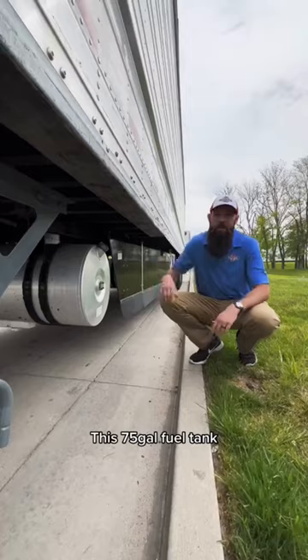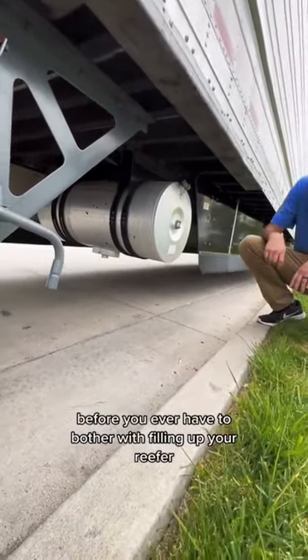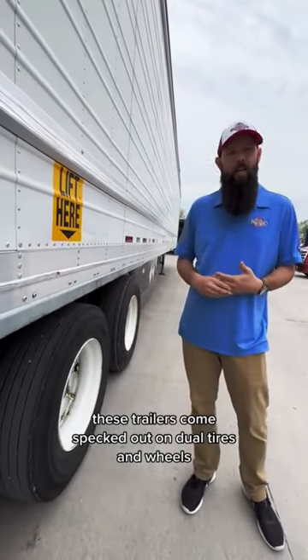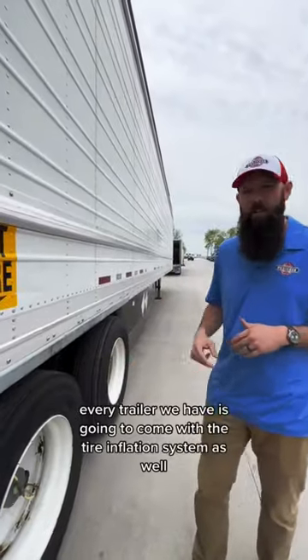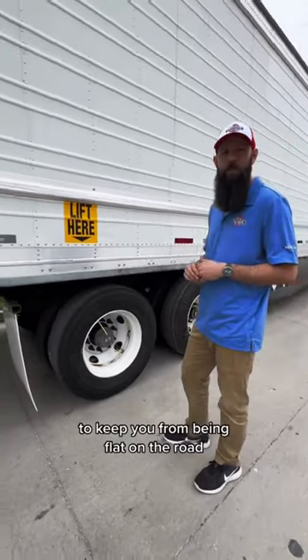This 75-gallon fuel tank means you'll have to stop and fill your truck up twice before you ever have to bother with filling up your reefer. These trailers come spec'd out on dual tires and wheels. Every trailer we have is gonna come with the tire inflation system as well, to keep you from being flat on the road.